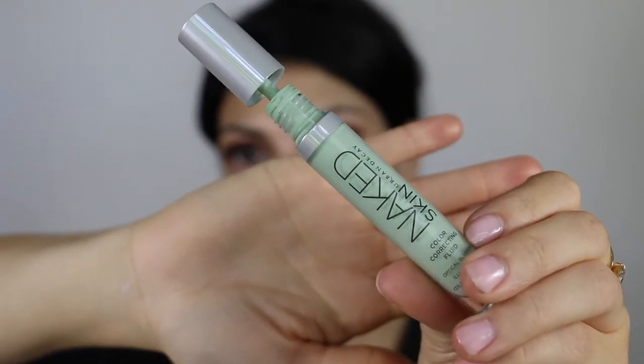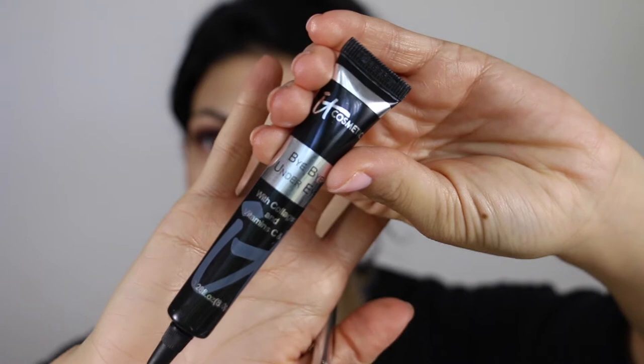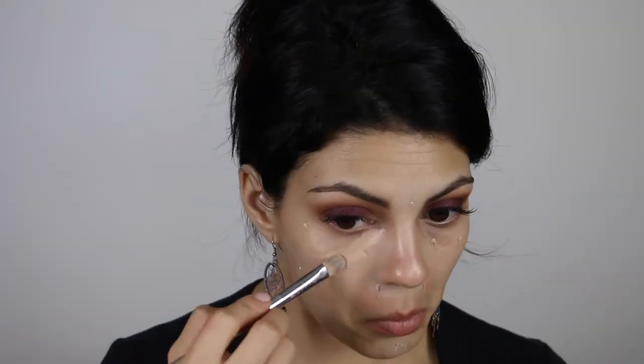Now I'm going to take this Urban Decay Naked Skin Color Correcting Fluid in green and apply that with my IT Cosmetics Concealer 212 brush, sprayed with MAC Fix Plus to easily blend out the concealer. Then I'm going to layer IT Cosmetics Bye Bye Under Eye in Neutral Medium. This is thick so I use my concealer brush to spread it evenly where I've dotted it, then go back in with my fingers to pat and smooth it out. I love this concealer — sometimes I wear it by itself. It has such a natural radiance. It is really thick though; you could even wear it as your actual base.